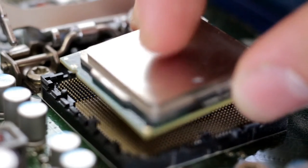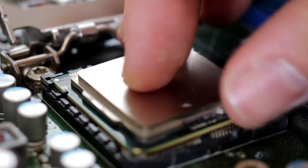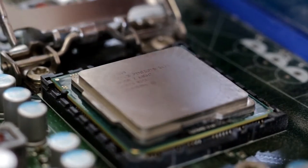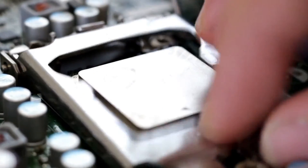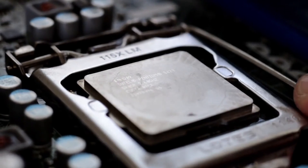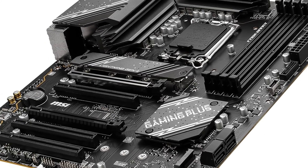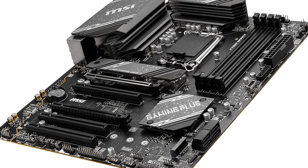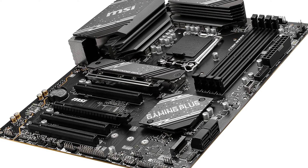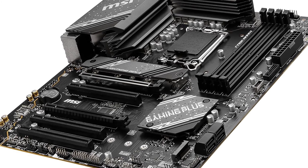The motherboard also utilizes a premium 6-layer PCB built with 2-ounce thickened copper for durability, and supports ultra-fast DDR5 memory up to 6800+ MHz when overclocked. For rapid game loads, PCIe 4.0 and Lightning Gen 4 deliver blazing-fast NVMe transfer speeds. Overall, the Pro B760 P Wi-Fi has the power, materials, and connectivity to keep pace with NVIDIA's fastest upcoming GPU.